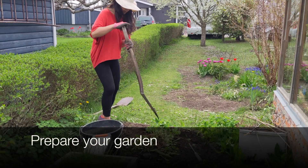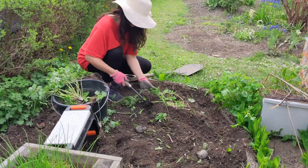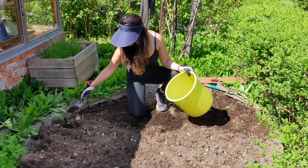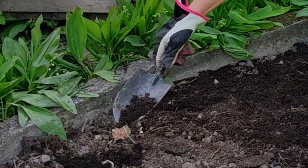Start by preparing your garden. Get rid of all the weeds with the roots. The best time to plant is spring or fall. Loosen the soil — it's great if you can add some soil rich with organic compost.